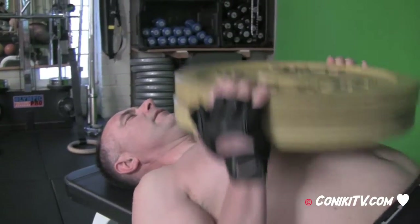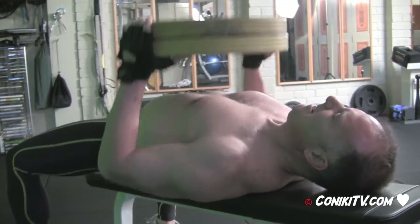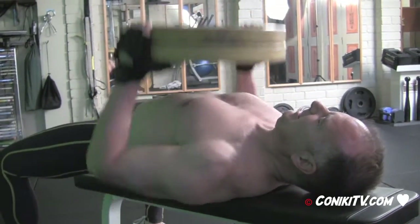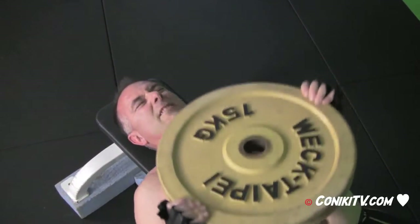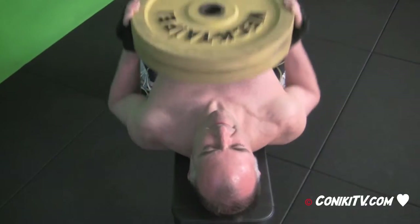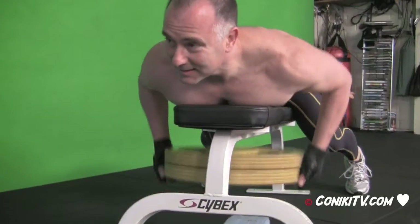Four, thirteen, fourteen. Keep going, come on. Twenty-two, twenty-three. That's it, well done. Punch them out. Forty, forty-one. Okay, second set of these now.